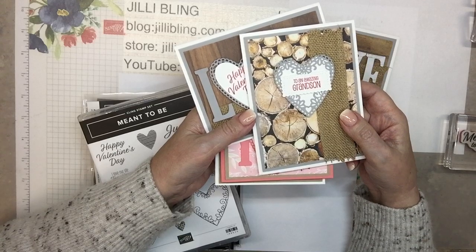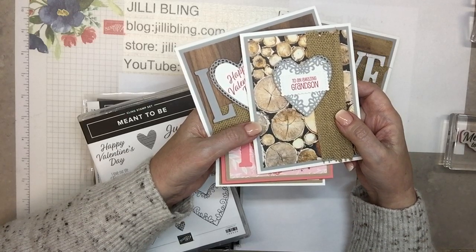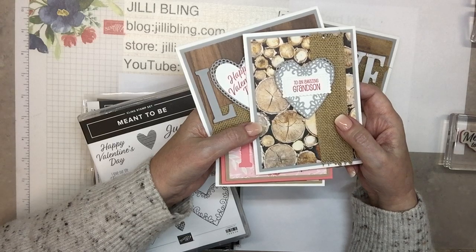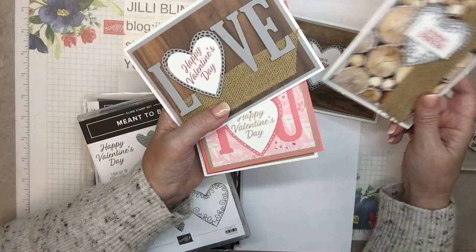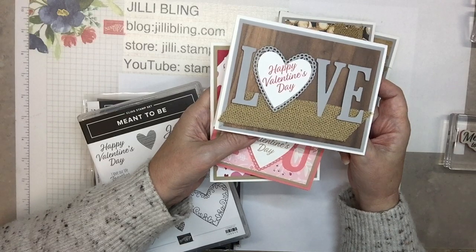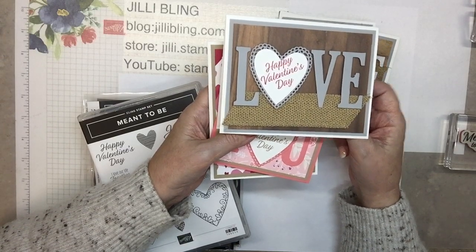I was thinking what color should I have as an accent color. My first thought was blue, but I can see an 11-year-old grandson saying 'mom or grandma, that's just too smooshy.' So I was trying to make it kind of manly — hence gray. This is just another option; it could be for a grandson or girl or boy — very simple but nice.